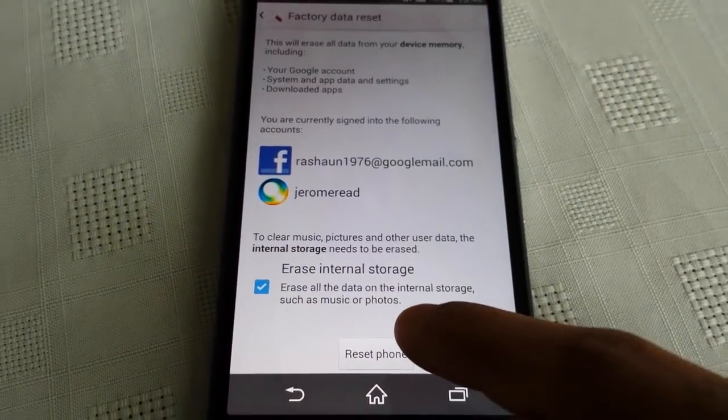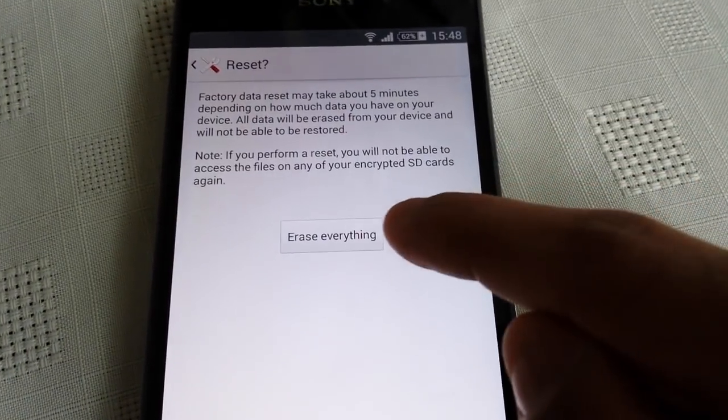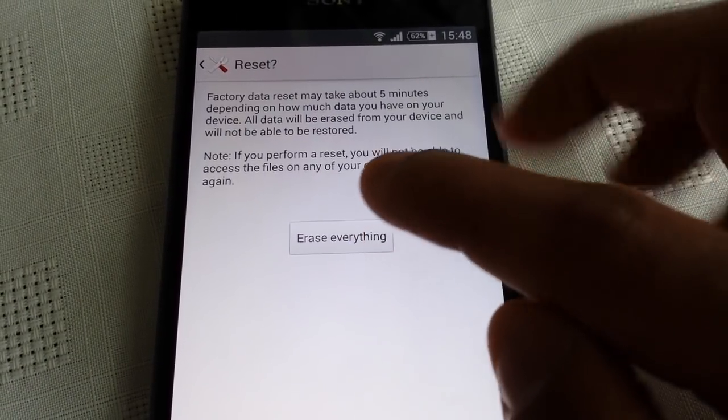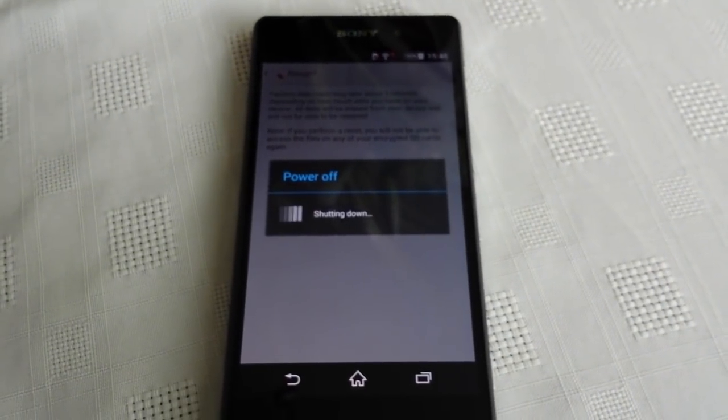Now hit Reset Phone. It'll ask you one more last time if you want to erase everything — confirm yes, and now it's going to wipe the phone clean.